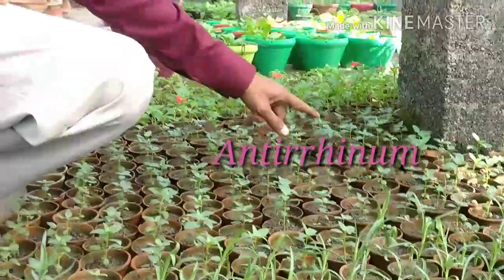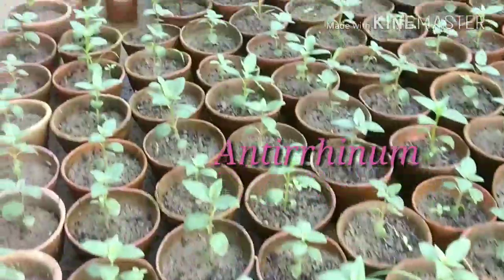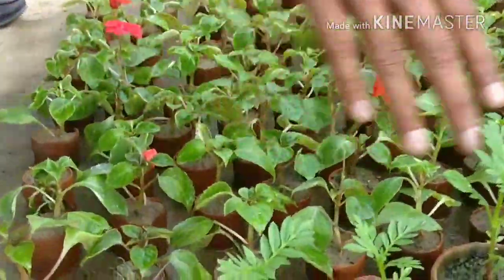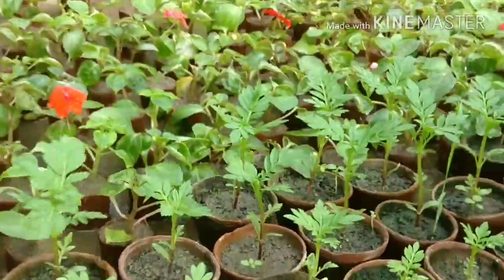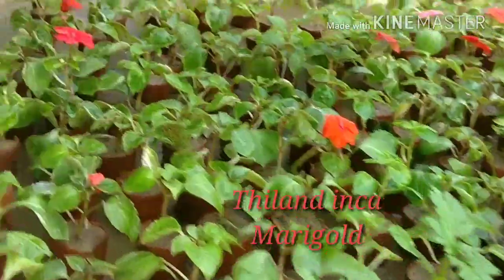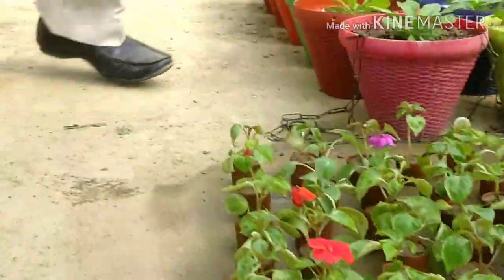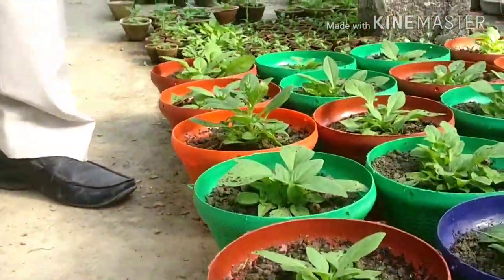And these are all Antirrhinum plants. These are the Thailand variety — the Inca variety of Marigold, grown from seeds. And these are all Impatiens from cuttings — beautiful Impatiens. And I can show you these are all ready here.